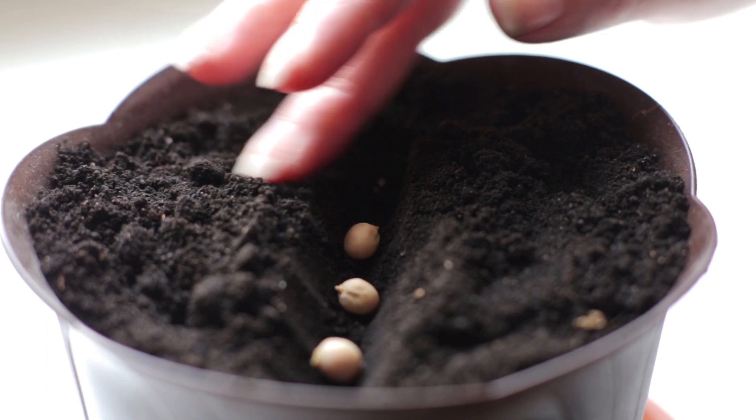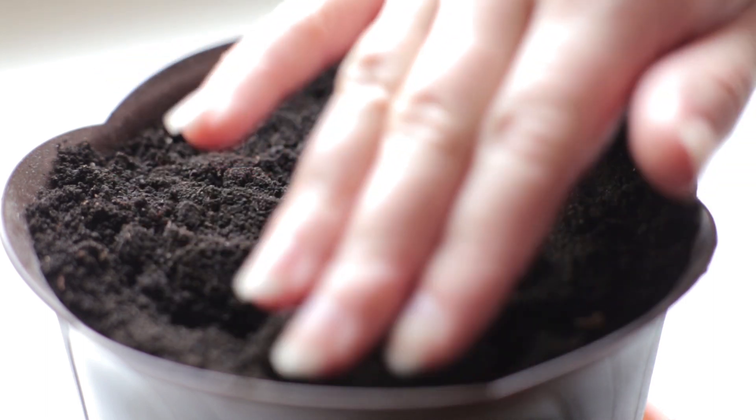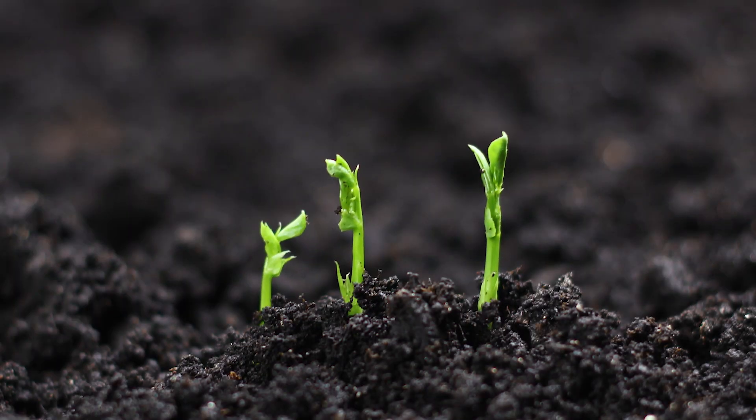If you sow seeds too deeply, they may not have enough energy stored to make it to the surface. Plant extra seeds because it's likely not all of them will germinate, and you can thin out the extra ones later.